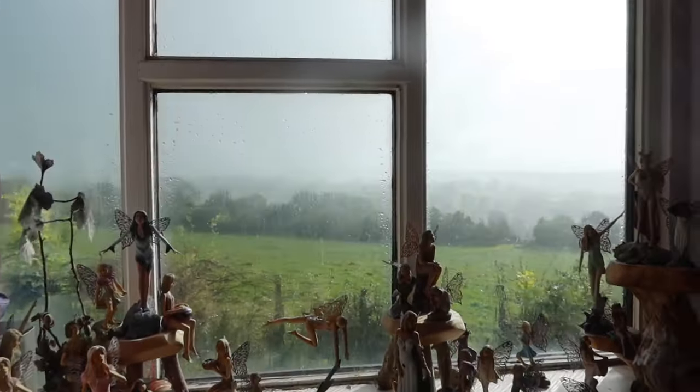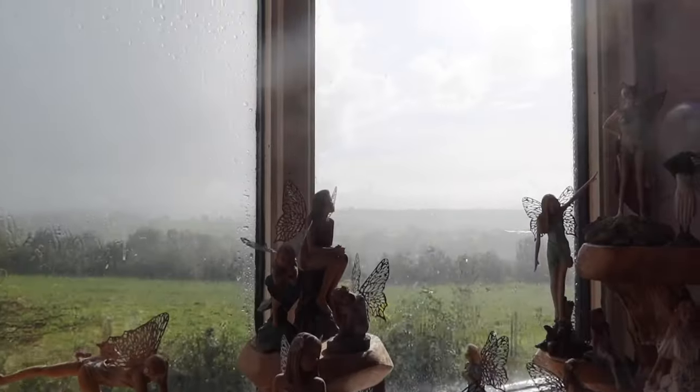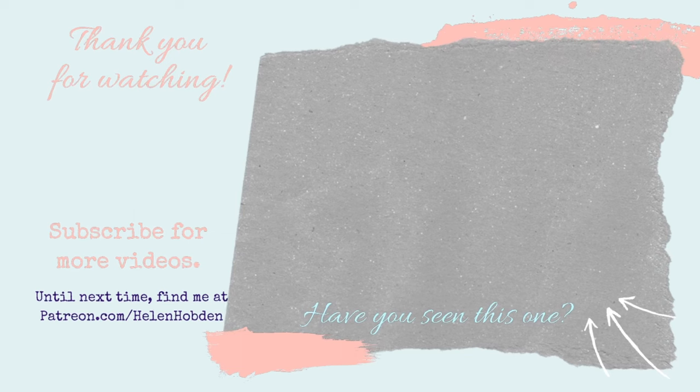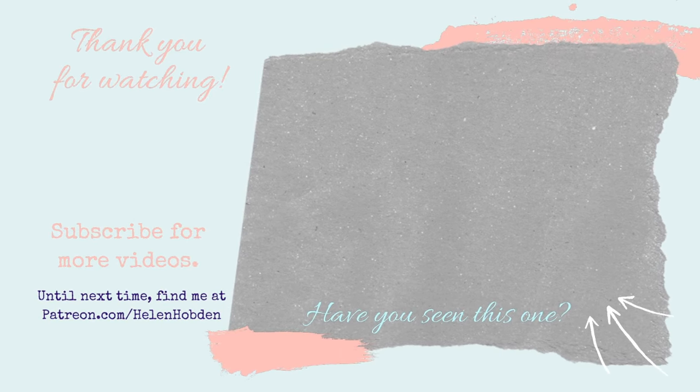I have never seen the sun shining so bright whilst it's still raining so hard — absolutely pouring down but the sun is so bright; there must be a rainbow somewhere. I'm going to leave the video there for today. Thank you for watching, thank you for liking, thank you for subscribing, and also thank you for your comments — I do love reading them. Take care and I'll see you again soon. Bye!